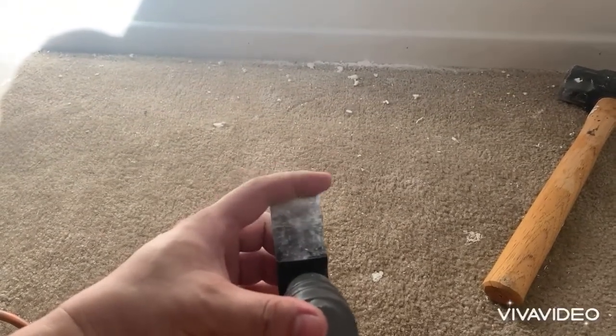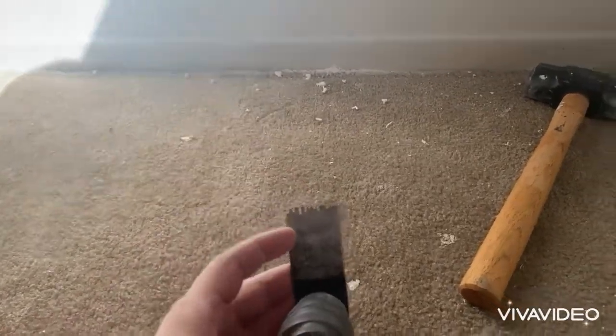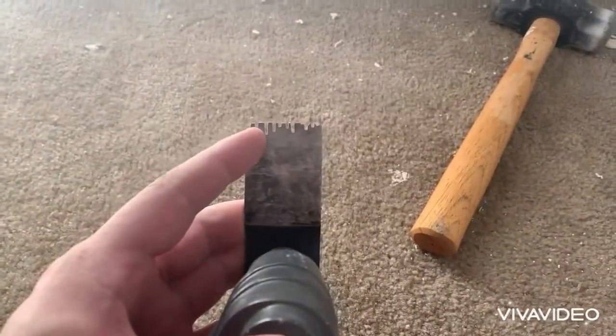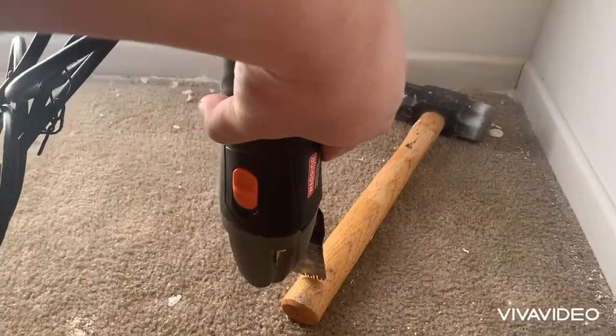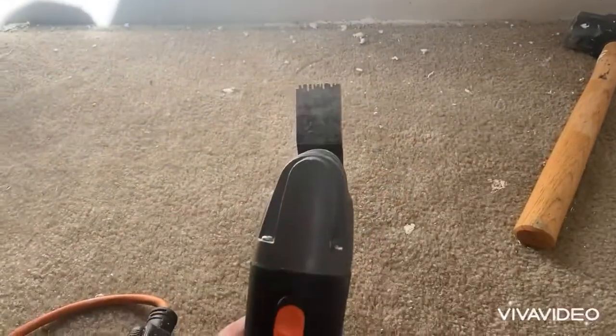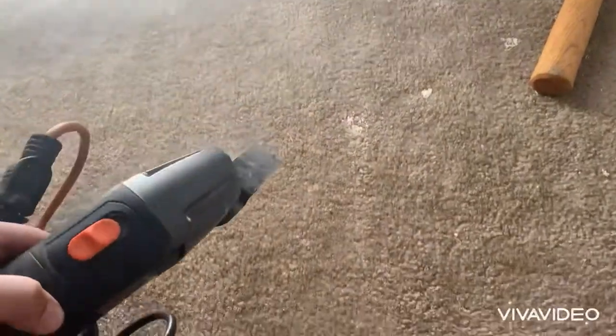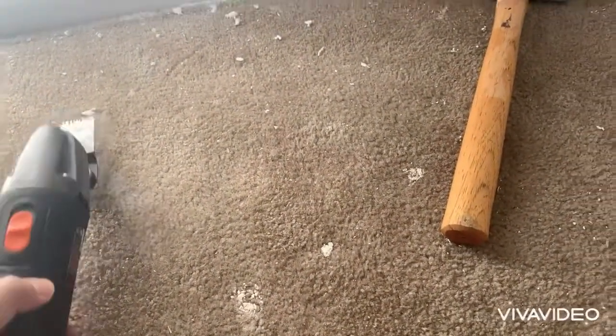This blade, however, after it became dull, I took a cutoff wheel and I cut little slots in it. And that was so I could cut through wood — if I want to cut wood trim. So because this tip was modified, that's why I'm not going to use it on carpet because it might slice right through the carpet.